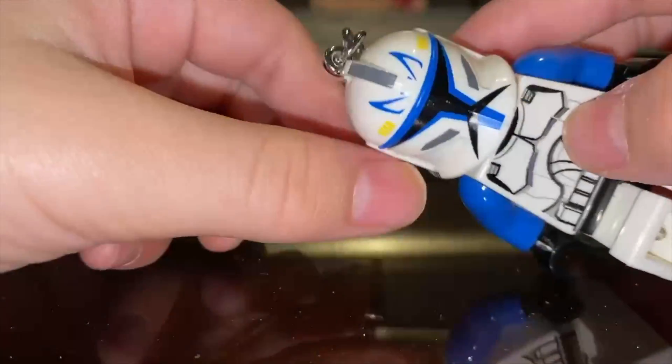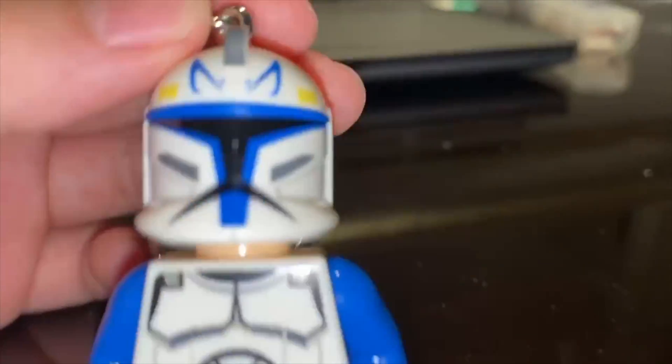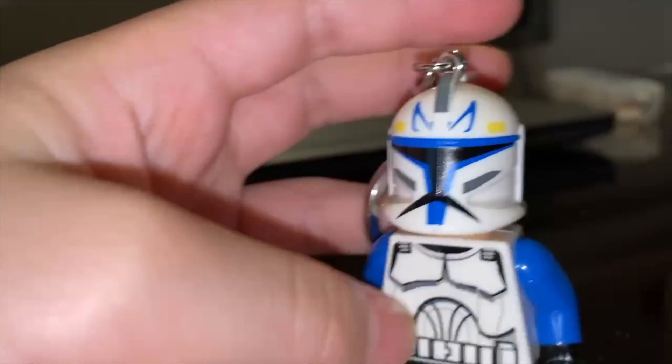It's like the 501st helmet from phase 2, but instead on phase 1 helmets, with cat ear things — similar to cat ears. It's really cool.